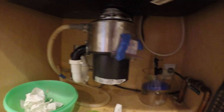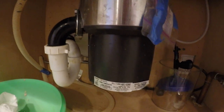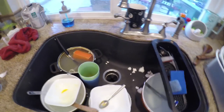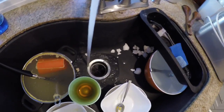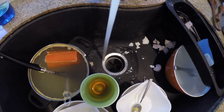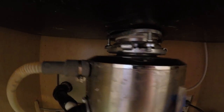The garbage disposal is all installed — clean connection, everything's attached. Going up above, turning on the sink to see what happens. No water dripping — none at all. This is awesome.